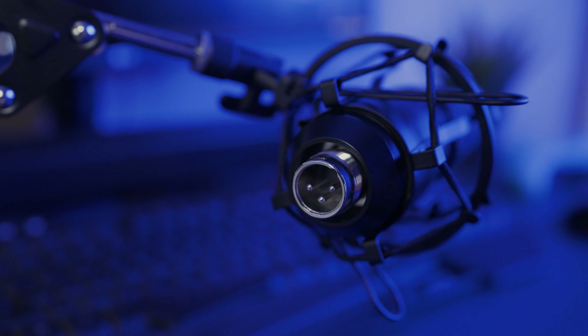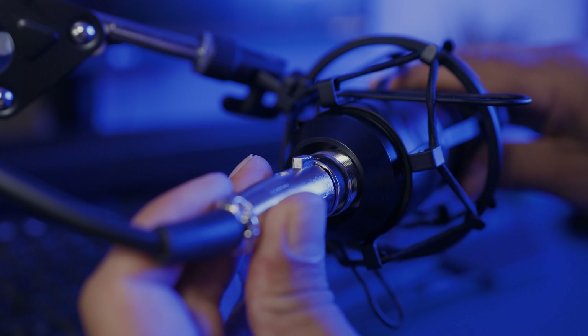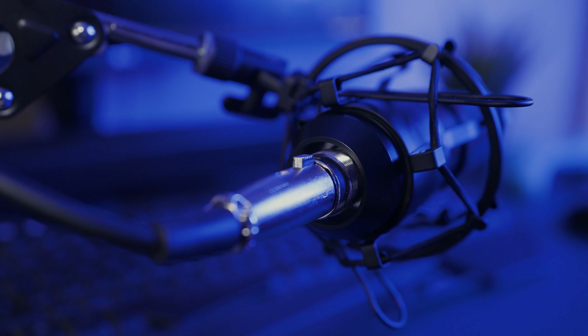Now remember, this is an XLR microphone so you're going to need an additional power source to give it the 48 volts phantom power it needs, such as a power supply, mixer, audio interface, or what I'm using today — a portable recorder. I'll leave links below for items like these to get you up and running.